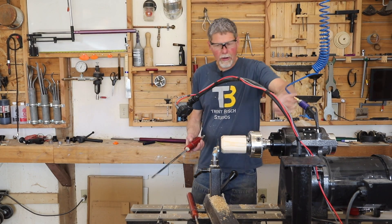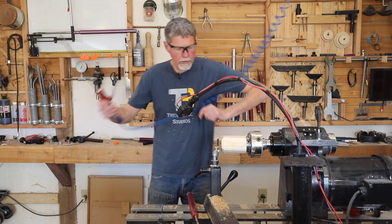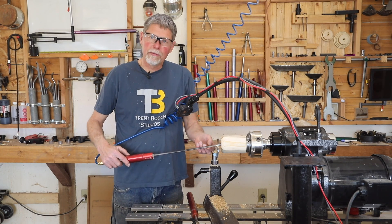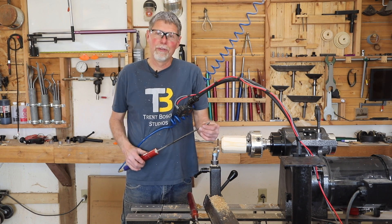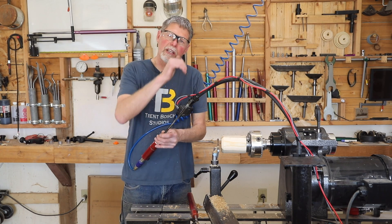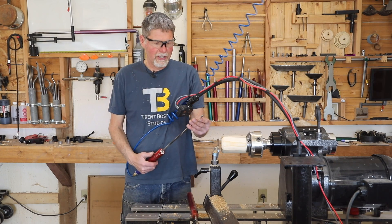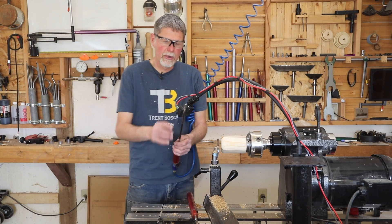I'll go ahead and hook my gun drill to my compressed air, making sure my hose is out of the way. I like to drill with this tool upside down, so I put the flute facing down — which is different for us woodturners since we'd never have our flute facing down on a tool. But it works great here because those shavings being blown out don't fly up in your face; they just go right down to the floor where they belong.